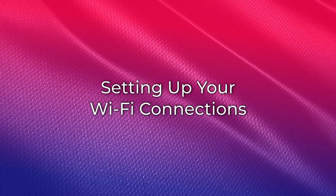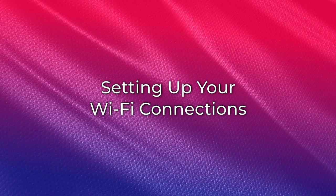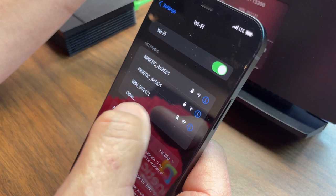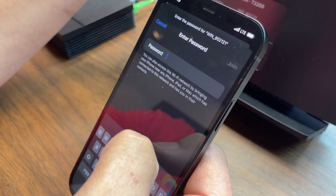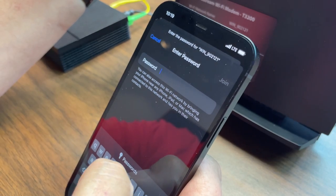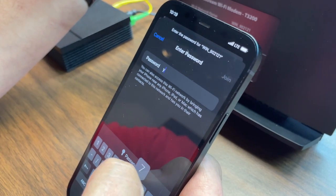Next, follow these steps to connect a device to your gateway. Locate the SSID and password on the sticker on your router. For the T3260, this should be on the back of the gateway. You may now use this information to connect your personal devices to your Wi-Fi. Please follow your device manufacturer's instructions for joining the Wi-Fi network.